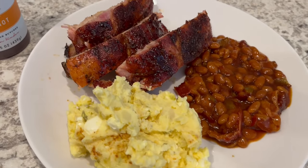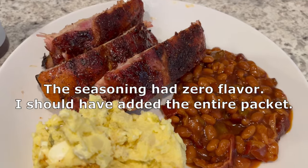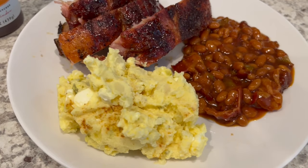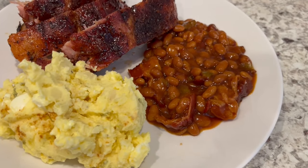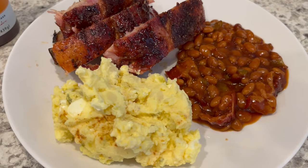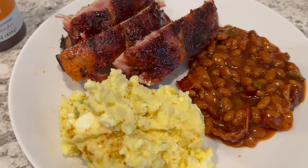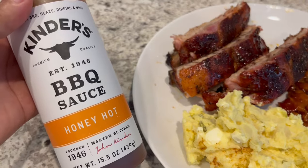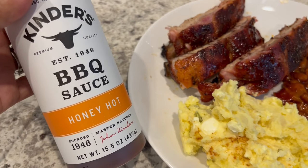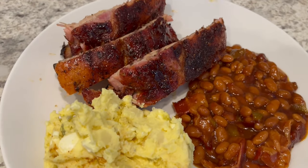Here is everything all plated up. I ended up cooking the ribs for about three hours over indirect heat on the charcoal grill. Serving with a side of potato salad and baked beans — I'll link videos for both in the description box. For the barbecue sauce we are trying out Kinder's Honey Hot BBQ Sauce for the first time and it is pretty good — not too spicy but it has a little kick to it.